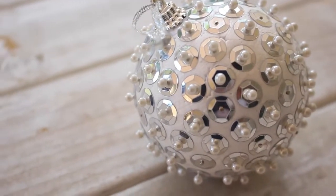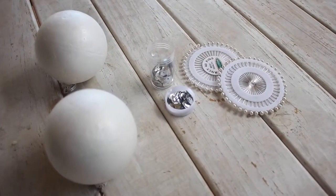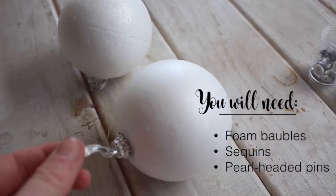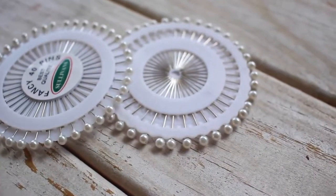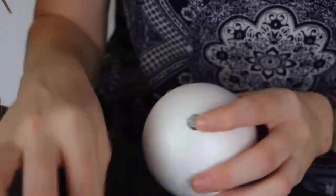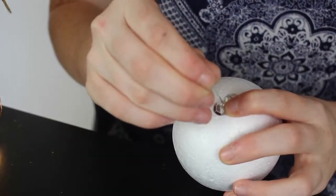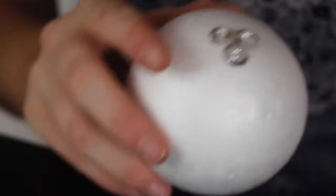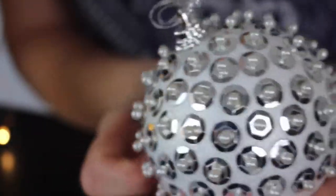The third bauble design are these sequin and pearl baubles that I'll be honest didn't turn out anywhere near as amazingly as I thought they would, just because I underestimated how many supplies I'd need. To make these ones you will need some foam baubles, some sequins — and I personally recommend using some pretty large ones — and you will also need a lot more pearl headed pins than you probably expect. Starting from the base, you want to attach a sequin to the absolute bottom of your bauble with a pearl headed pin and use this as your base point to add from. This process does take a while, especially if you aren't prepared enough like I was, because I had to redo it a few times to re-spread my sequins. But it ends up looking really pretty and it's not actually that hard to achieve a nice result.